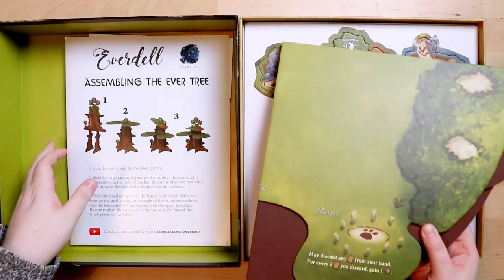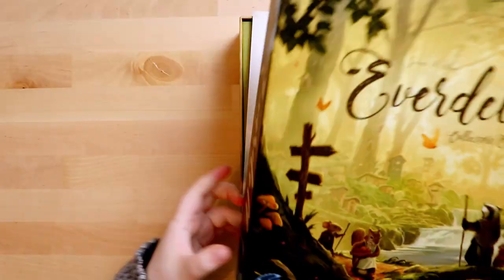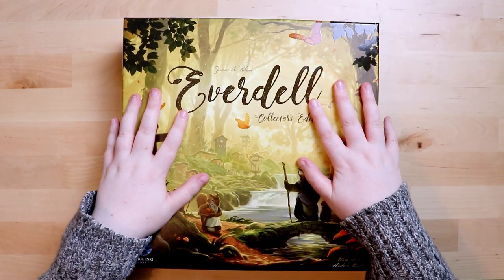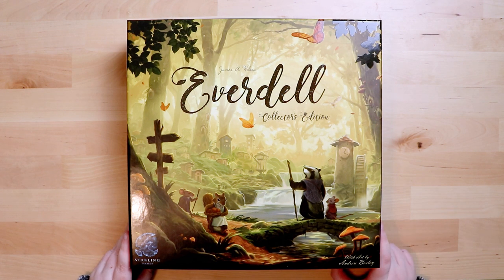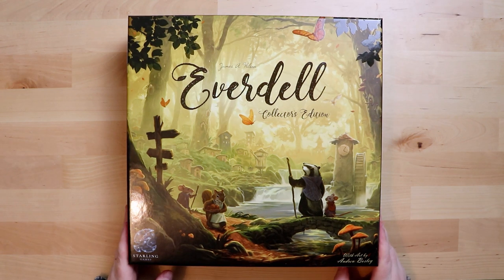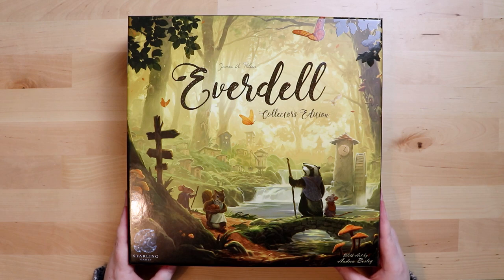So what do you guys think about Everdell? I've heard a fair bit about it and considered backing it on Kickstarter, but Kickstarters are always slightly out of my league price-wise. It's a real joy to get hold of something like this, so thank you to Starling Games for the review copy. Thanks for watching — I hope you enjoyed this unboxing. I should also be unboxing the expansion, Pearlbrook, soon, so keep your eyes peeled. Until next time — I'll be here playing games, asking questions, and unboxing something just as exciting. Take care everybody, bye!